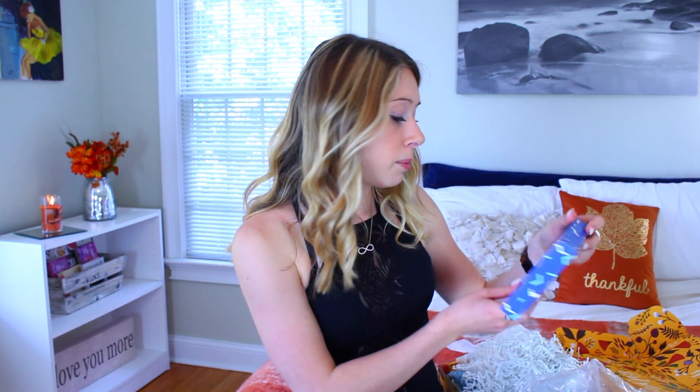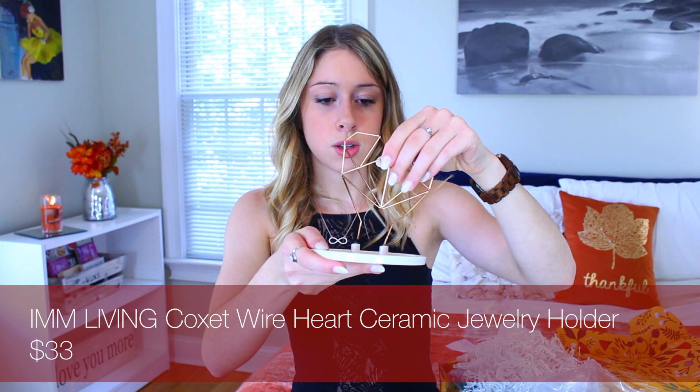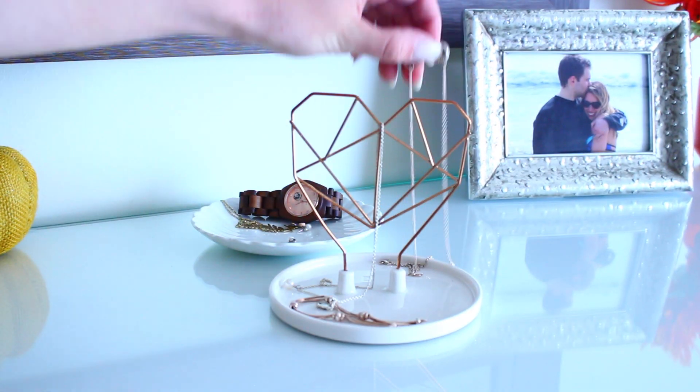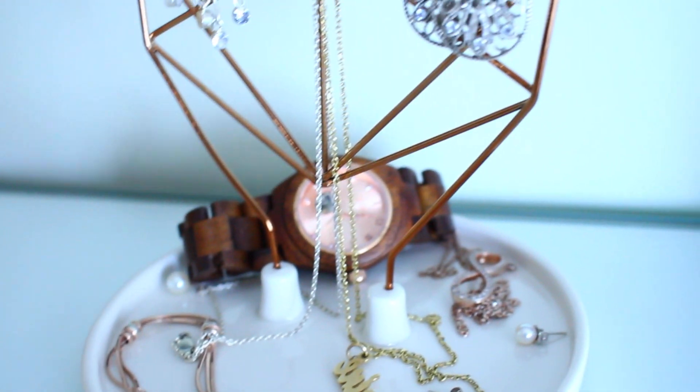Next I see this really pretty blue box — a Kotex Wireheart Ceramic Jewelry Holder. I love jewelry and I love jewelry holders. This is so pretty. You just stick the little heart thing in here. Right now on my dresser I just have a plate to hold my everyday jewelry, which is a great hack if you don't have anything like this. But if you get this FabFitFun box, this is amazing. I am so excited to put my jewelry on it. Definitely recommend getting the FabFitFun box just for this — well, maybe not just for this because there's other great stuff inside, but this is a real bonus.